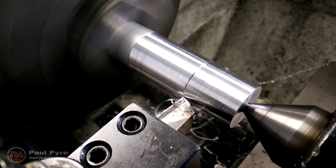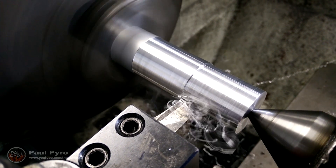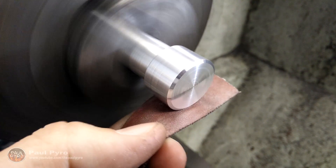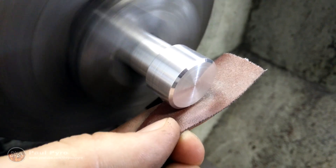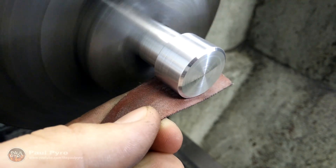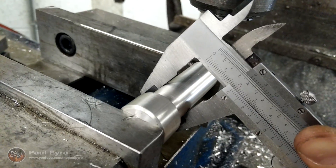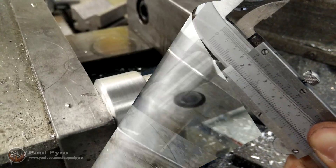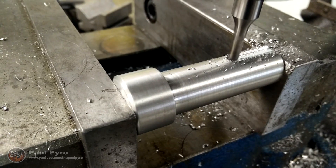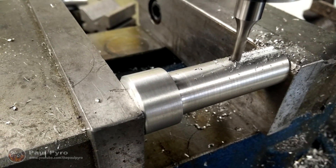Now I am going to take a break from talking to let you guys enjoy the rest of the machining. Sit back and relax. I would like to apologize for some shaky footage — a lot of the machining was done one handed with a camera in the other.